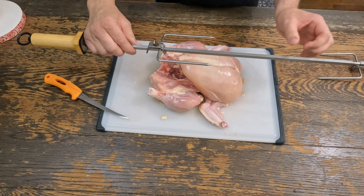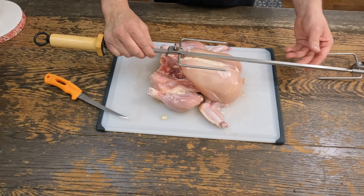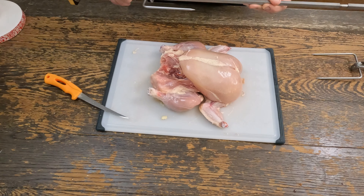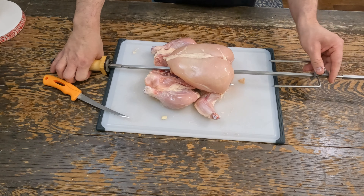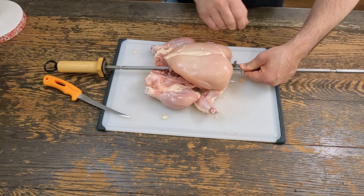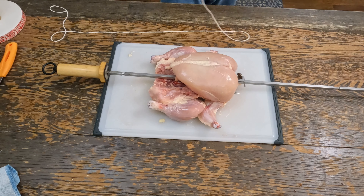What I like to do is take the spit and line it up just about where I think it's gonna go inside, and make sure we're not too close to one edge. We'll slide this in, put the other one in. Now you wanna push these together really tight because they will loosen up on you as it cooks. Then we'll take some butcher's twine.